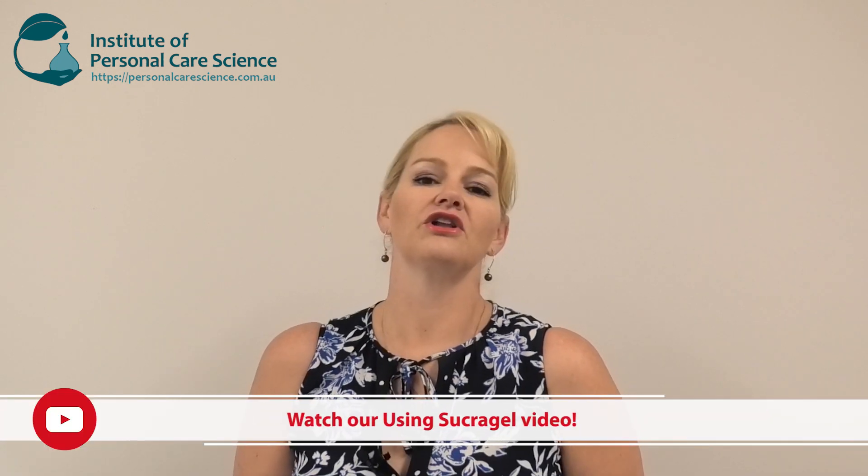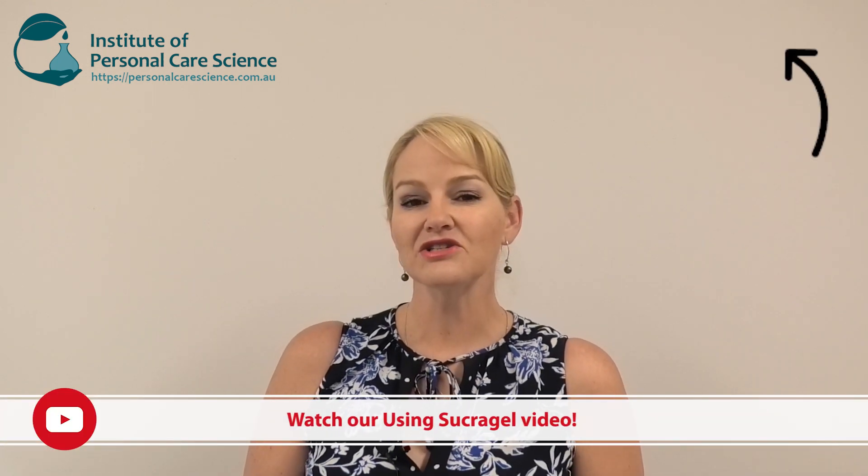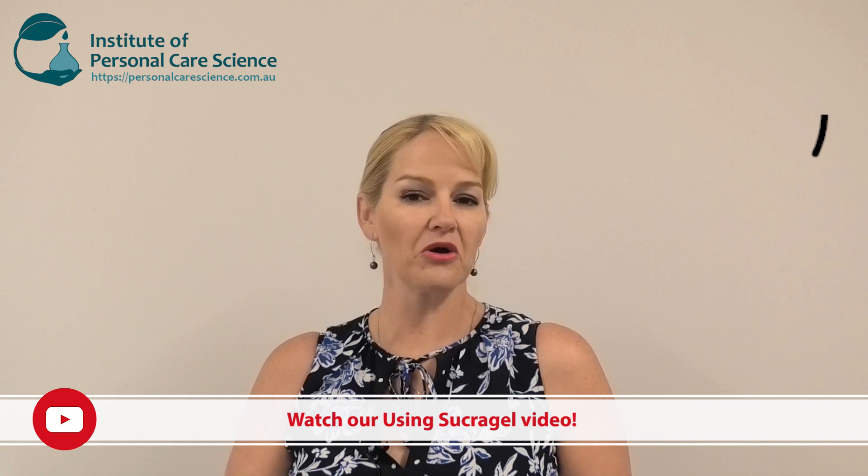In this video today I'm going to be using some sucra gel. Now you probably know I'm a bit of a fan of sucra gel — I've done a video on how to process sucra gel effectively, how to make oily gels using sucra gel, how to make oil to milk cleansing products. Well today I'm going to show you how to make a really easy cold process cream using sucra gel. So let me show you how it's made.